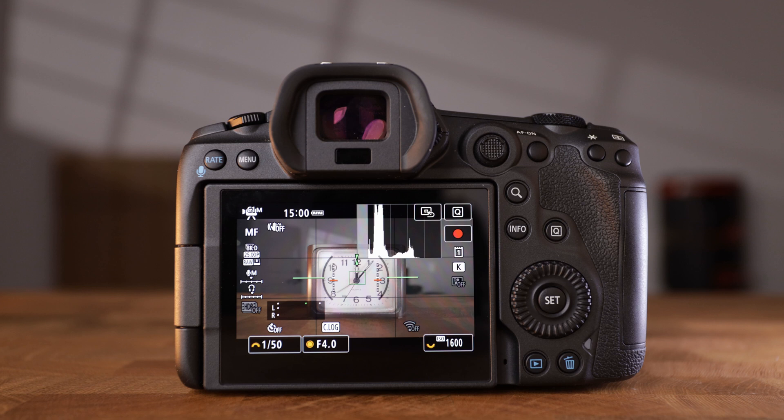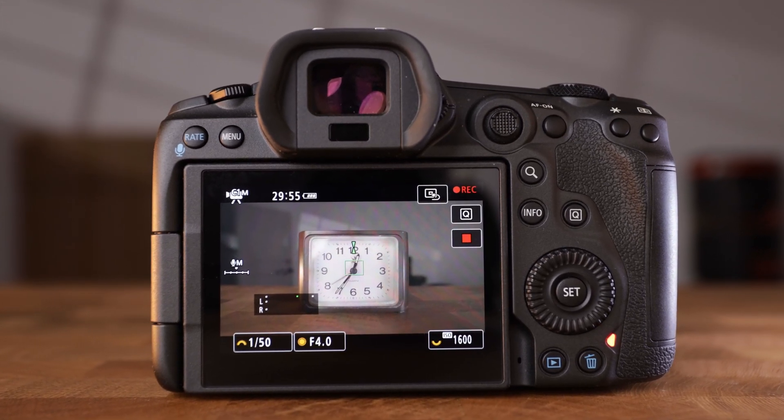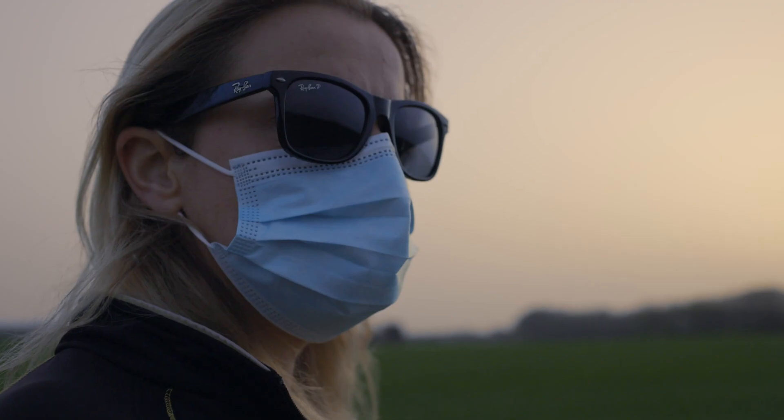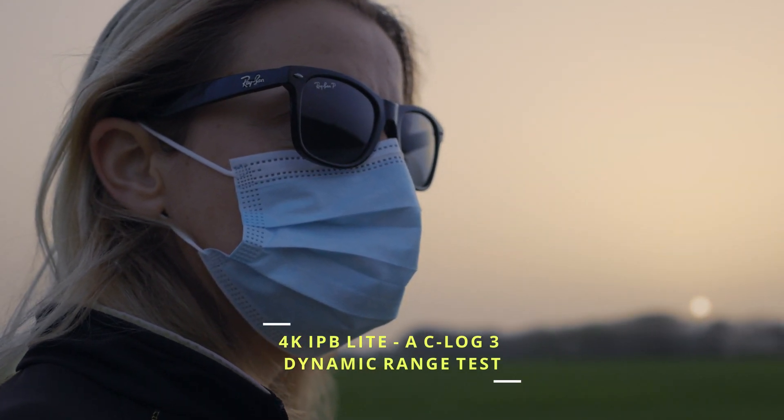My test showed my R5 recording 8K Canon RAW Light uninterrupted for 30 minutes. Not only did my camera not overheat, the camera only stopped recording because of the internal recording limit. This is what Canon has improved on the R5 with the latest firmware update.